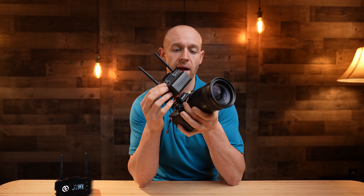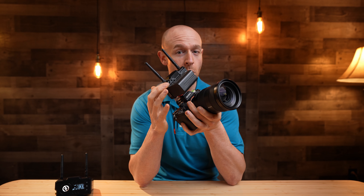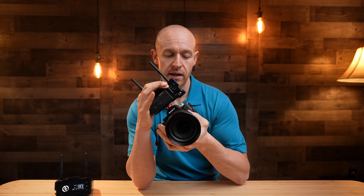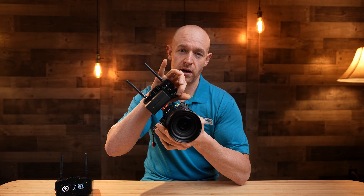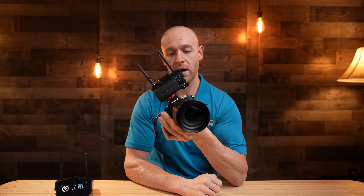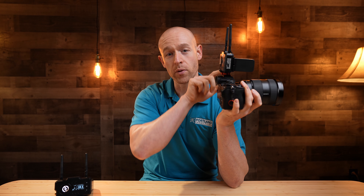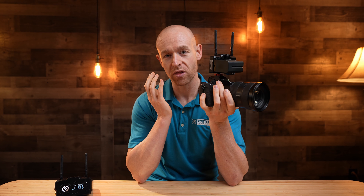For power, we almost always keep the NP-F batteries on there. It has a USB-C port and also a port to connect to a V-mount battery. Our setup usually runs these off the V-mount battery for the camera, but we always keep a backup battery on the back just in case the V-mount gets disconnected. Using the V-mount battery I can go four or five hours without worrying about it turning off — they gave lots of great options for powering these devices.